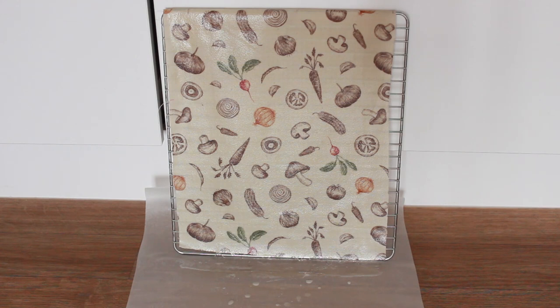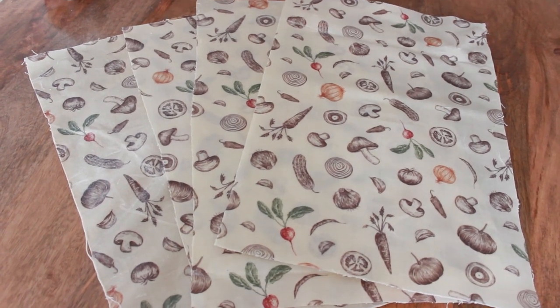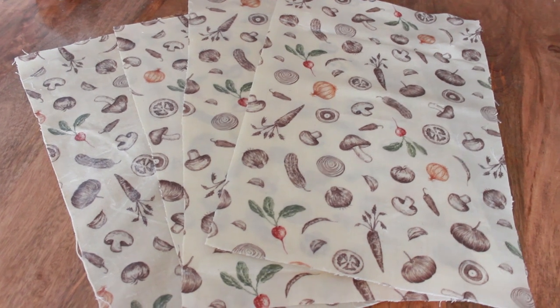Once out of the oven, you want to drip dry it upright. You'll likely be doing them one by one, as I had to do, just down to the size of my oven. However, that's not an issue given that they tend to drip dry within about five minutes. And then here's the finished product.